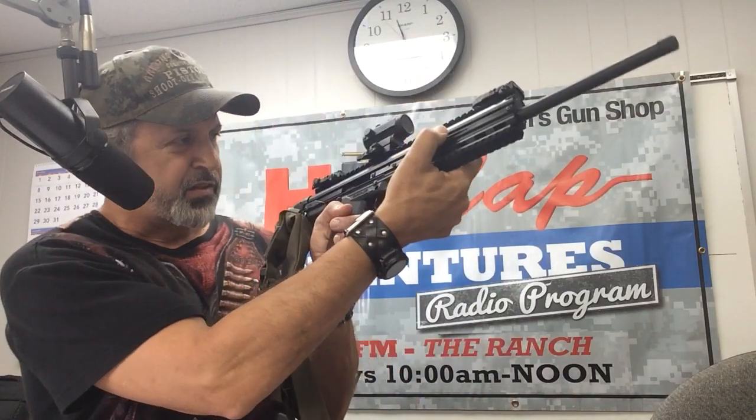It's just a great gun. Now, I'm going to show it to you here on the video. First thing I'm going to do is check it. The magazine is already out, but I'm going to check the chamber. The chamber is clear.